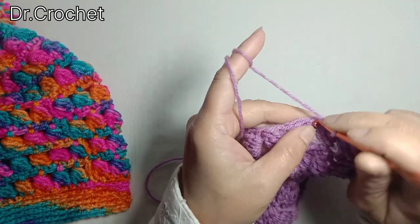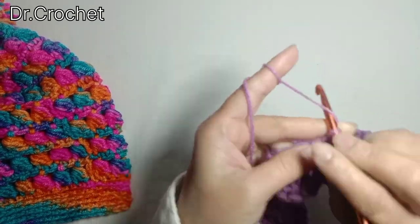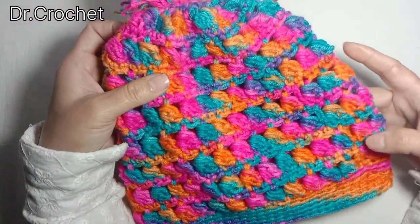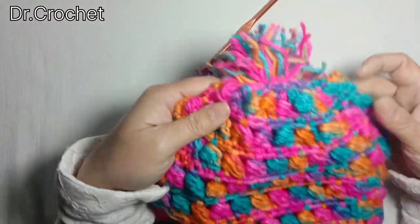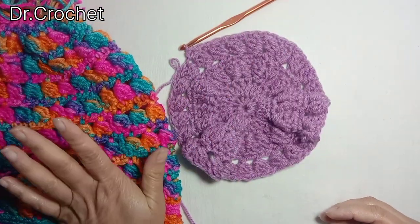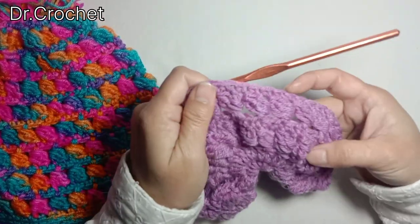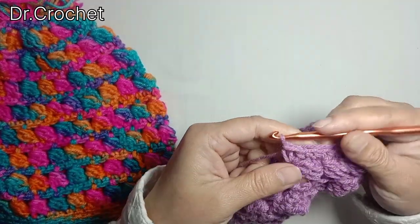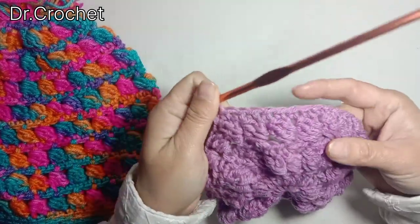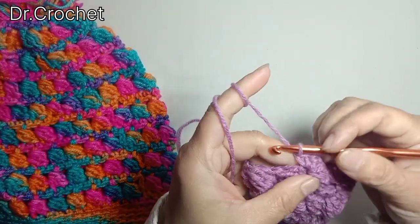Skip one stitch and make one single crochet in each stitch. As you can see, I have made 8 rows — 1, 2, 3, 4, 5, 6, 7, 8 — 8 rows of puff stitch. It's up to you; you can increase or decrease the number of rows according to your size. Continue working on the same pattern with no increment in the number of chains, just make one single crochet in each stitch.